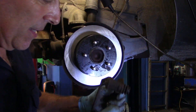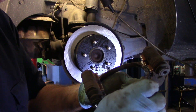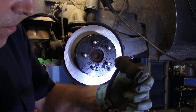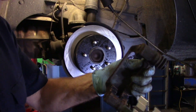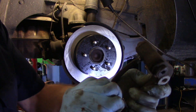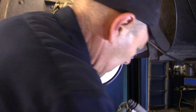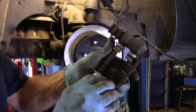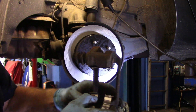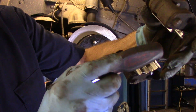Now that everything is cleaned up, we're going to put a very little bead of silicone on the mounting surface where the bracket is going to connect — just like that. Then we take our hardware kit and push it on just like that. Same thing on the other side. I'll tap this down to make sure it's seated all the way in.